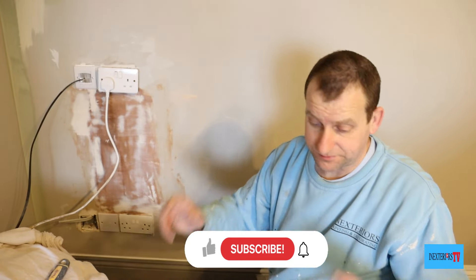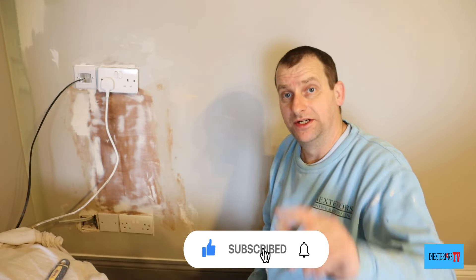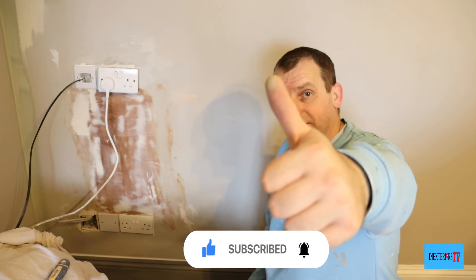Once that's dry, give it another coat. So that was my preparation tip — thank you very much for watching, and take care.